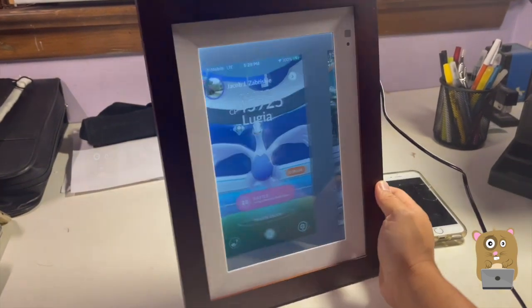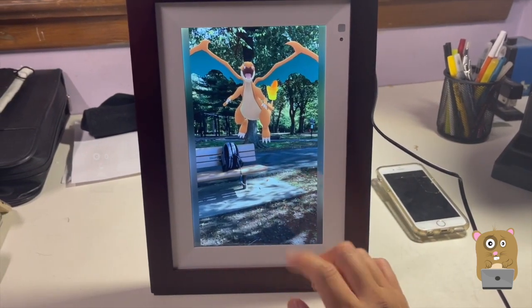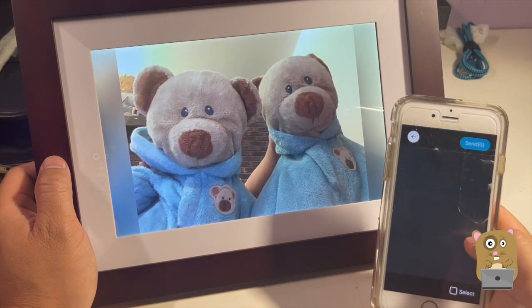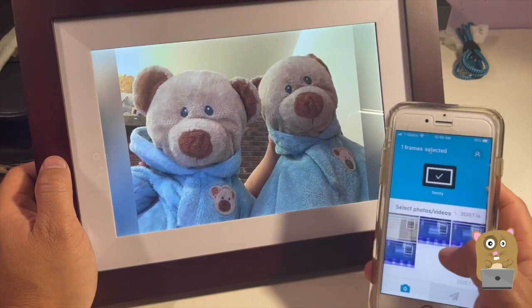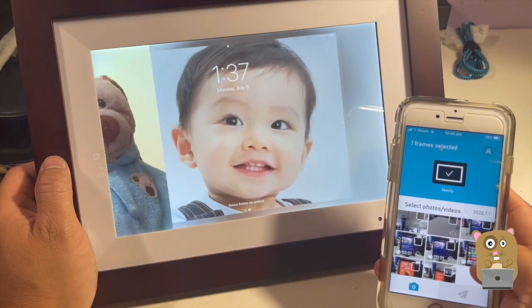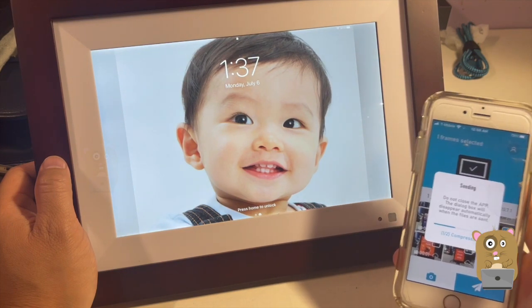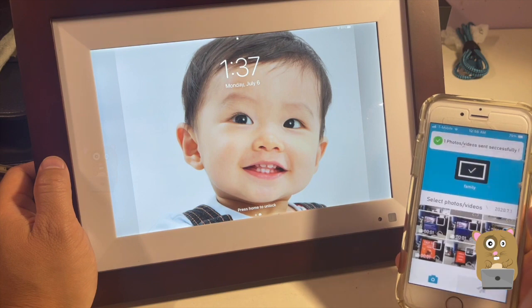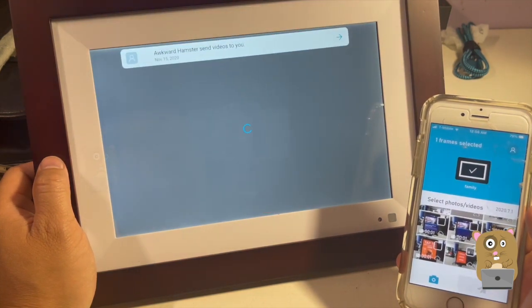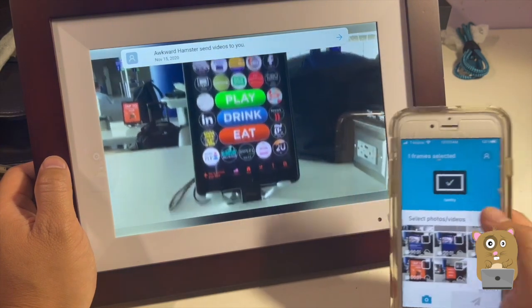This frame has a good field of view. There are different transitions from one image to another. For videos, there is a 30-second limit — a video that's over a minute is not going to be allowed to upload. So let's pick one that's 30 seconds or less. Let's try this one — it's only four seconds. It plays the video with sound too.